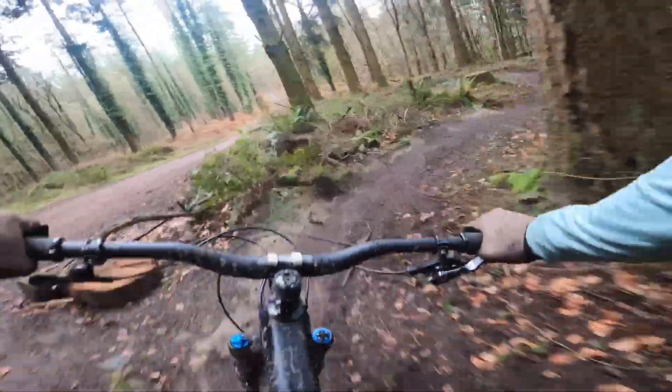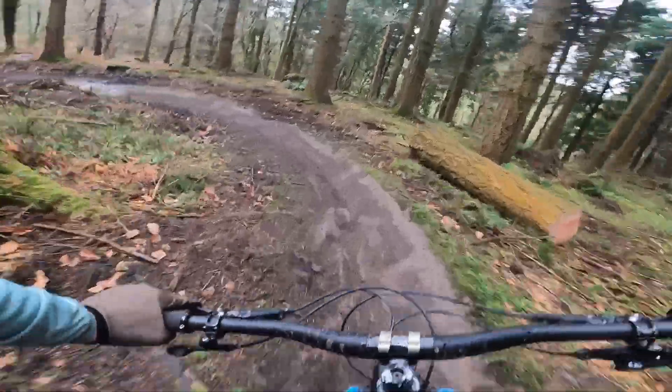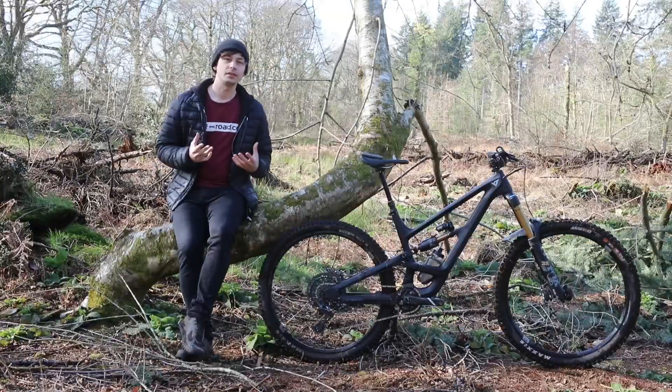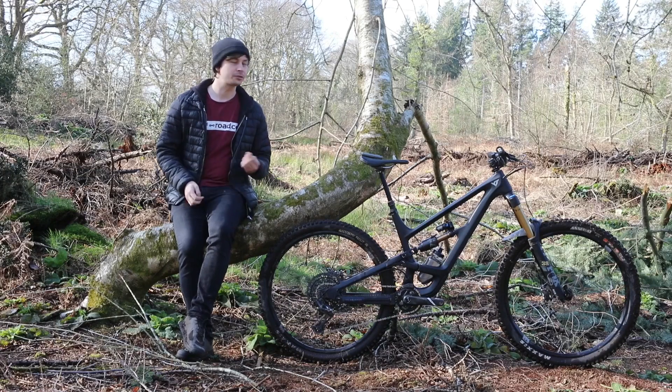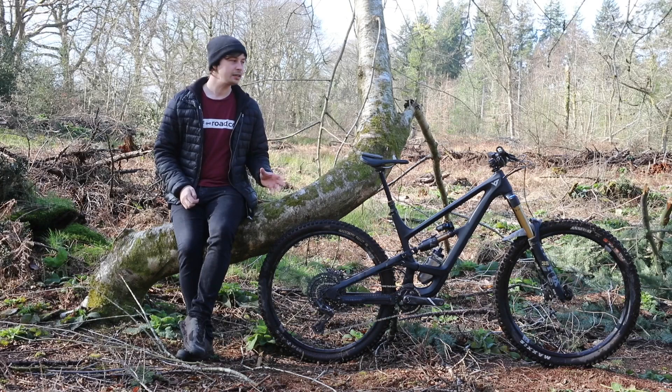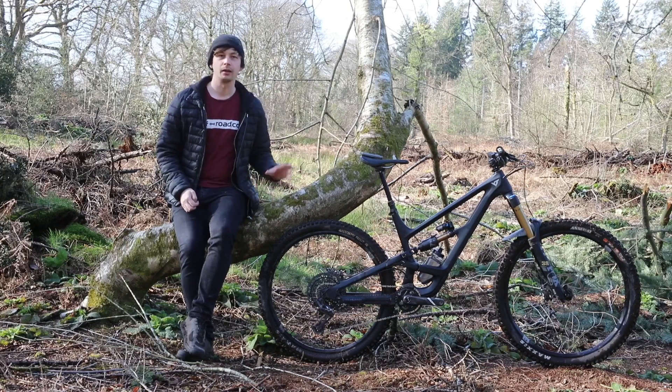That rear end doesn't wallow in the corners either, because when it reaches the mid-stroke you're welcomed with a heap of support. Then the supple but progressive end stroke makes dodgy huck-to-flat landings feel like you're getting away with absolute murder, making full use of the comfort blanket that the big travel provides.